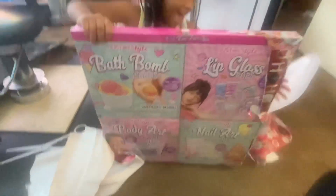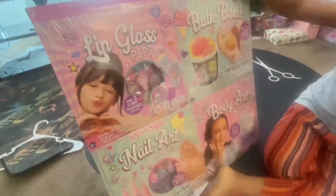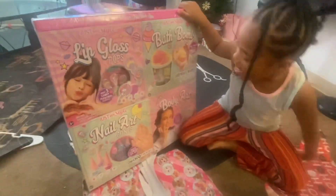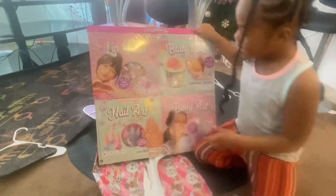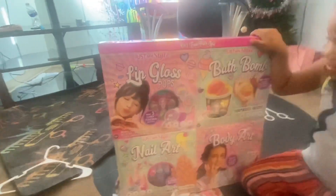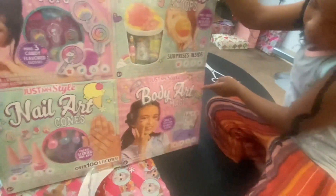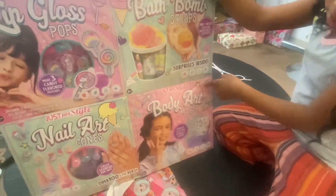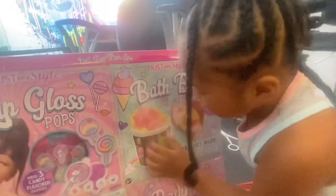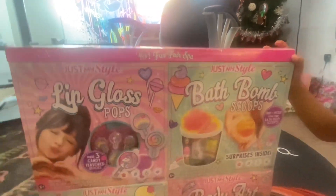Oh, what's that? What's that, Jaleel? It's in like a little set. What's in there? I think that's lip gloss or something. Yep, that's lip gloss. That's nail art. That's nail art. The one at the bottom is body art, so it's probably like little tattoos and stickers. And then that's bath bomb stuff.